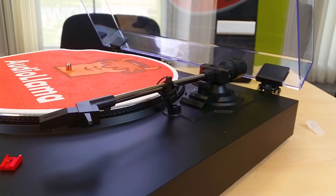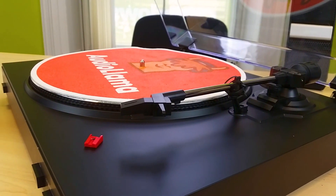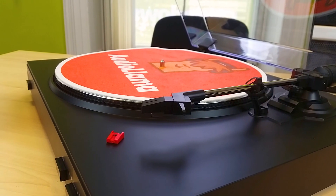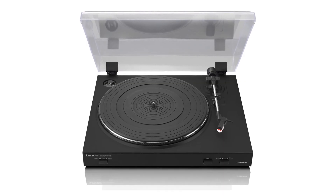Well, the Lenko has no frills — it's got no anti-skate, no way to change the cartridge, no adjustment of any kind. But it does sound alright, and it'll sound a hell of a lot better than your budget all-in-one retro systems. And for £80, I think it makes a really good budget buy.